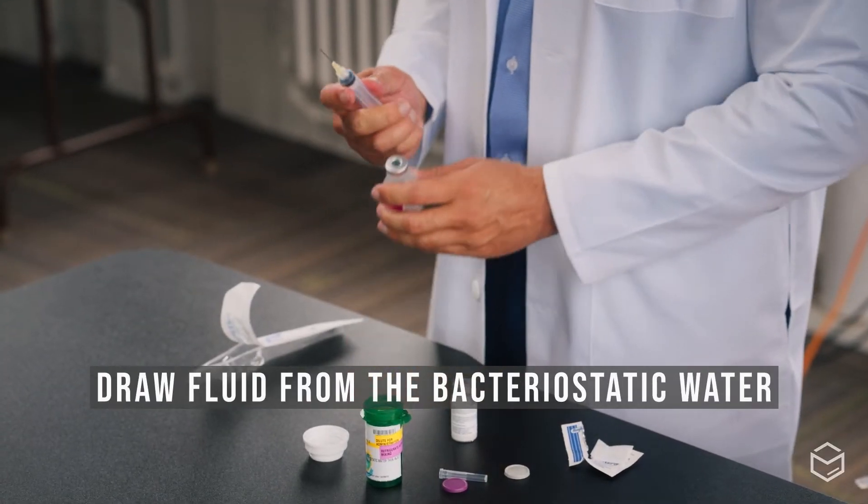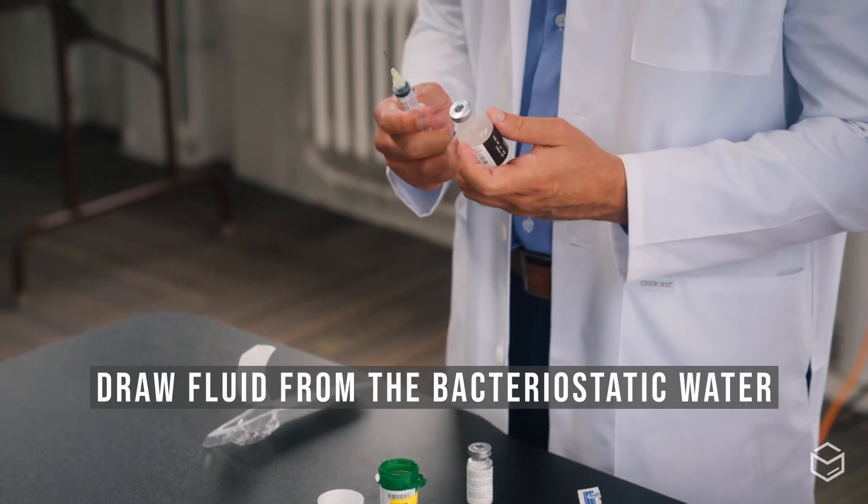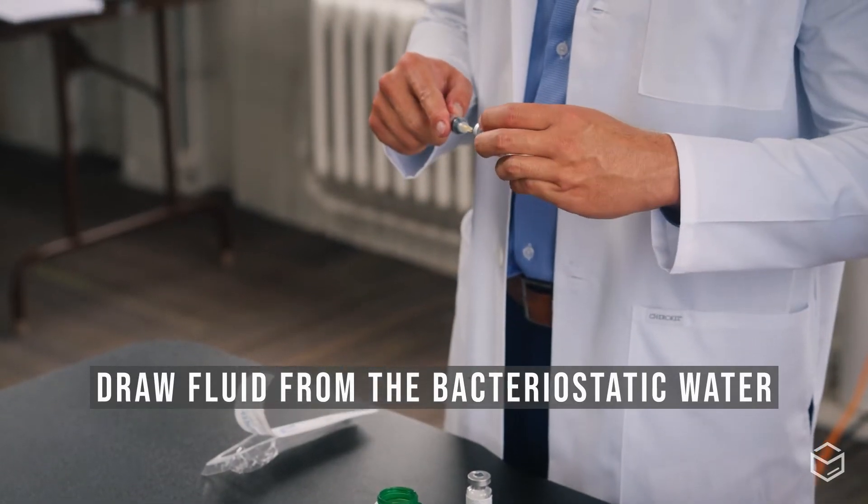Now draw up the amount of fluid you want from the bacteriostatic water. For this medication, I'll be drawing up 7.5 milliliters, which can also be written as 7.5 cc's.